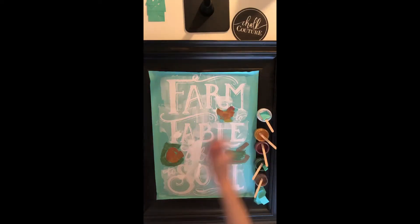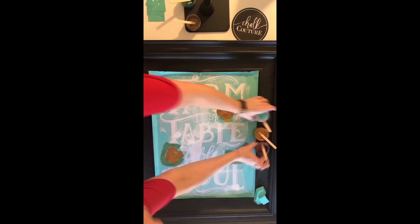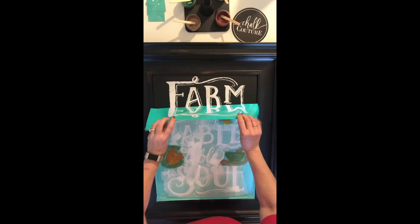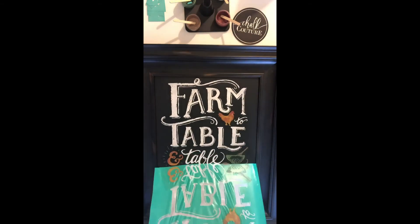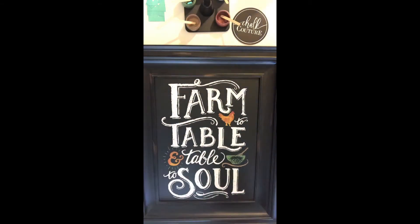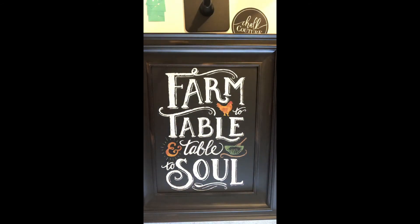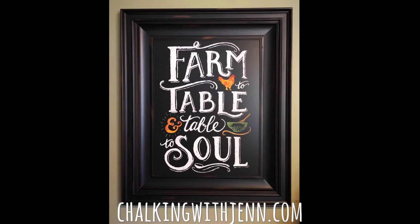This piece would definitely be a beautiful statement piece in any country or farmhouse decor. It would be great in a kitchen or definitely in a dining room. Please make sure you subscribe to my YouTube channel to see all the beautiful things I'll be creating using our products, or reach out to me — chalkingwithjen.com is my website. I would love to share more with you about the Chalk Couture opportunity and all our amazing products. I hope you love the end result — have a great evening.